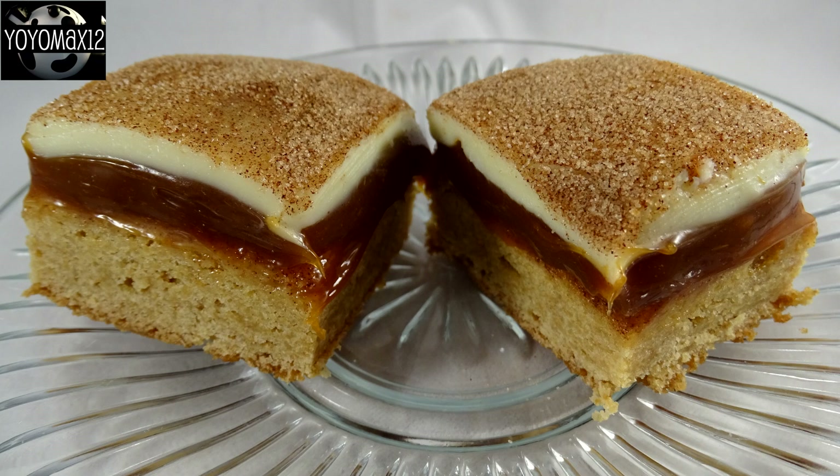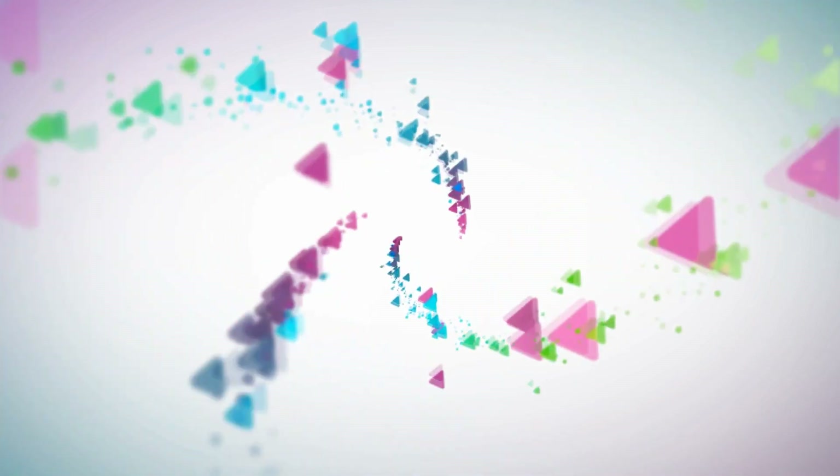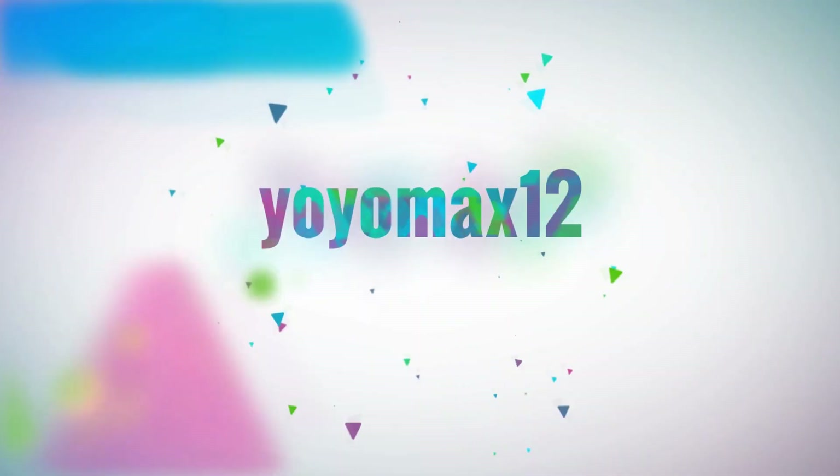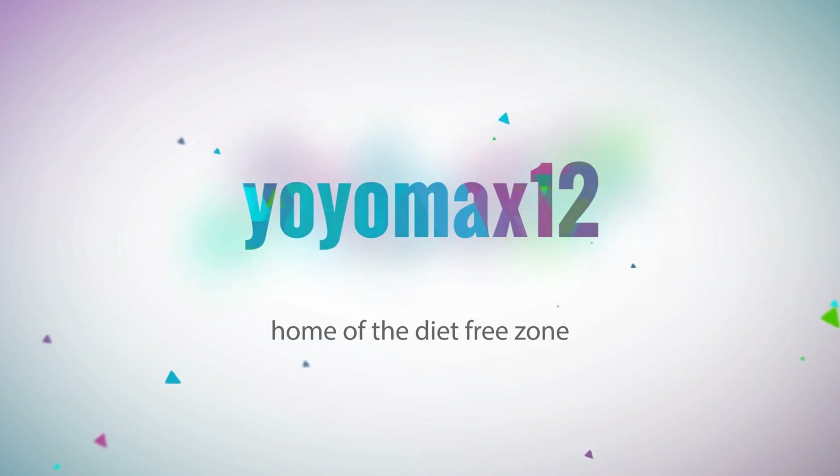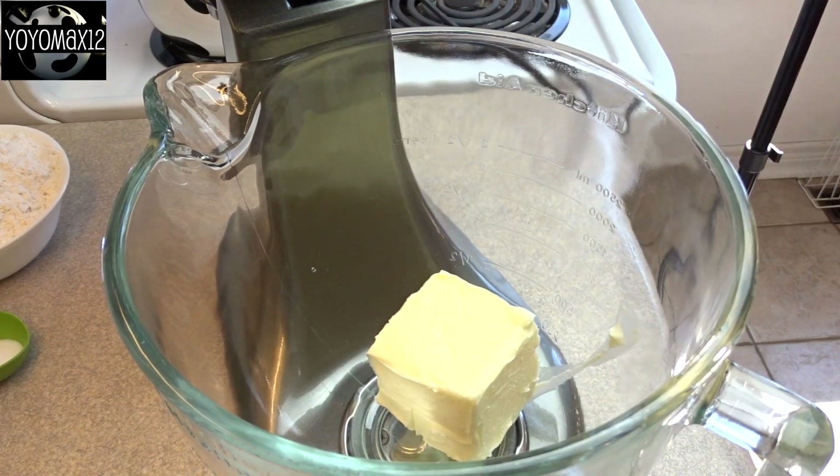Check out these caramel snickerdoodle bars. Hello everyone, this recipe has three layers.